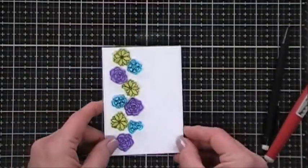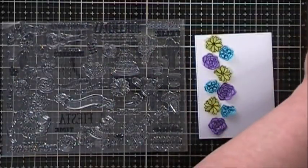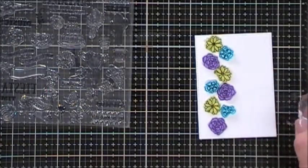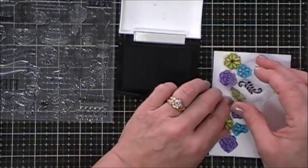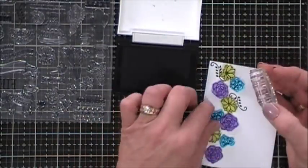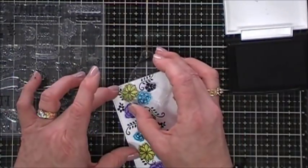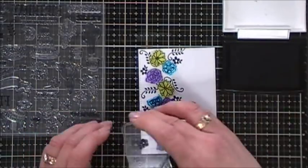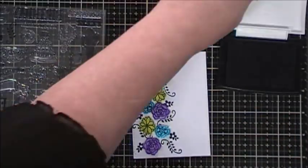In the stamp set there's also a flourish — I'm going to take the double-ended one and add some flourishes around the left side of my panel using some VersaFine ink. I'm going to go around that entire left side adding little black accents. In the stamp set there's also a little solid flower and I'm going to stamp that around my little scene as well. The nice thing about just gluing the center of the flowers is you can push them over to stamp kind of underneath them. I think that looks very lovely.